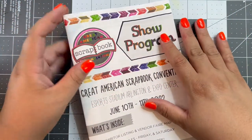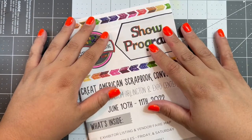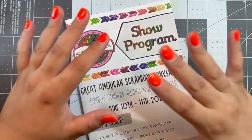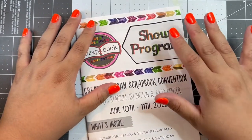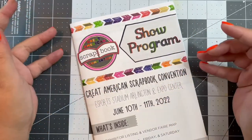Hey guys! So it's been a really long time since I've been on here and shared a video, but I have some really exciting things to share with you guys and I wanted to get this filmed so I can start playing with it. This weekend I actually went to the Great American Scrapbook Convention in Arlington, Texas.